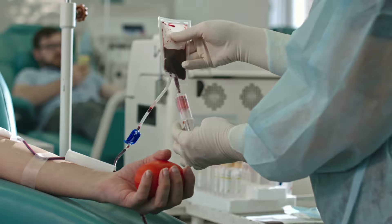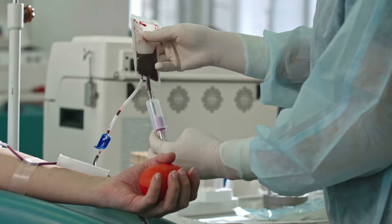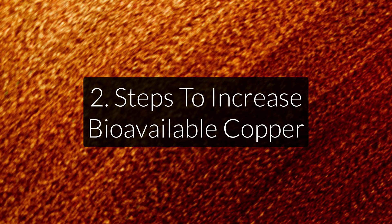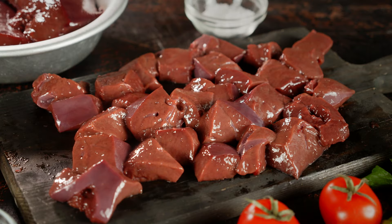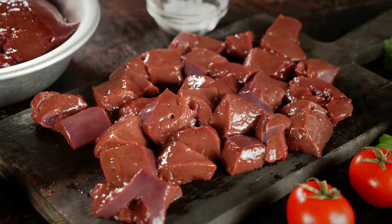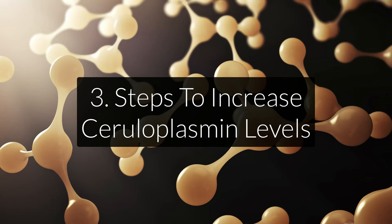To reduce your iron load, he advises you to stop taking iron supplements and iron-fortified foods, and recommends most people start donating blood, since iron is one of the highest minerals in the blood. To increase bioavailable copper, he recommends stopping copper antagonist supplements — such as zinc or molybdenum — and starting to eat grass-fed liver, which is high in copper in an organically bound form, making it different from taking copper supplements.